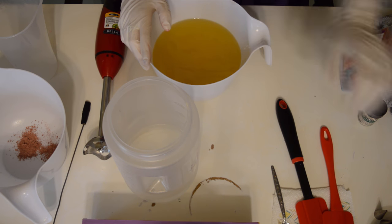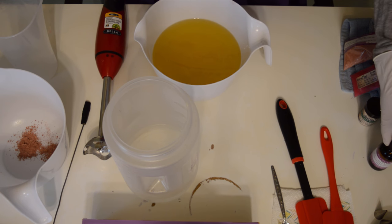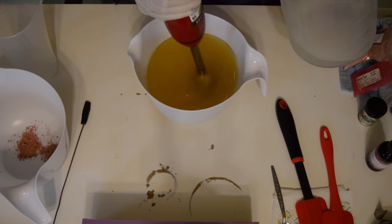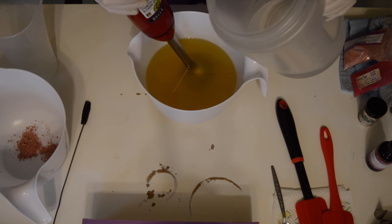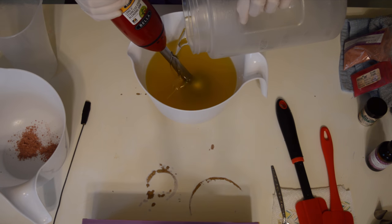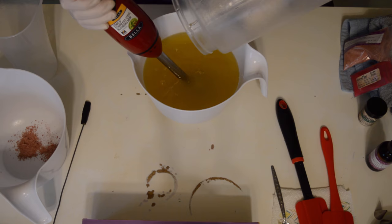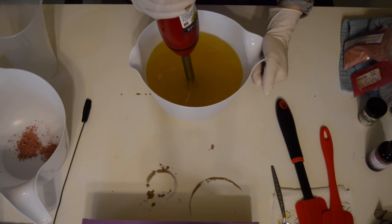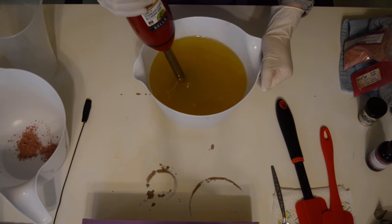A little nervous about this one because the description of the wild rose says it accelerates in cold process. I'm crossing my fingers and going to work through this fast so everything goes well. Oils have been melted down and left at room temperature. I've got my water and the lye solution, and I've also put a bit of rose water in here — you can replace your water with rose water. I'm not quite sure what the benefits are, maybe just to say I made soap with rose water. Let's get this to a light trace.